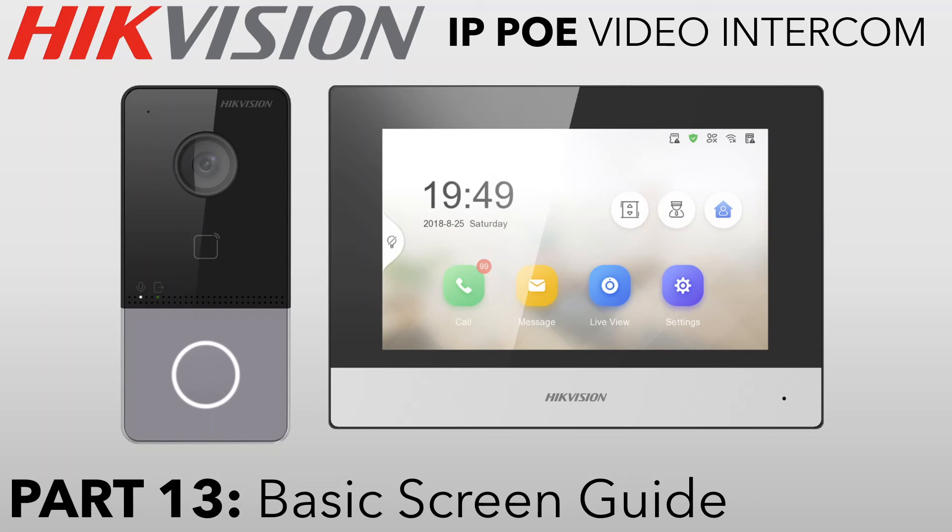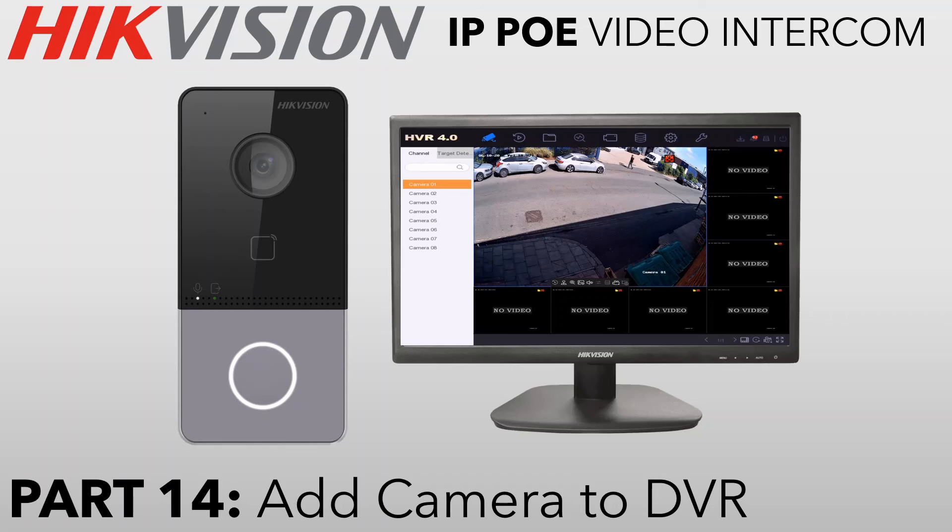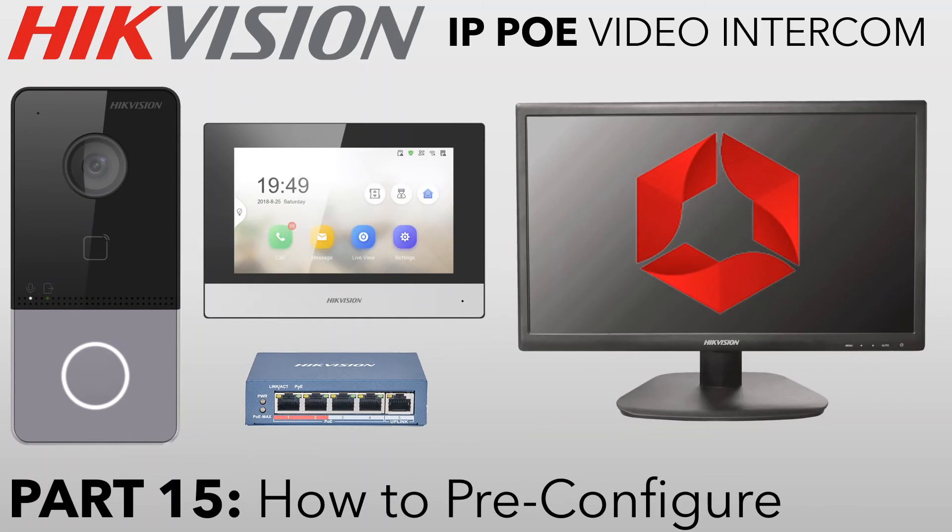Part thirteen goes through all the settings on the screen, page by page, explaining how to change things if needed. Part fourteen shows how to integrate your doorbell into an existing CCTV system — you just need an IP address and password, so it's very easy. The final part, part fifteen, covers pre-configuring your system — ideal if you can't take your PC on site or prefer plug-and-play connectivity on site. It makes life a lot easier whether you're an installer or setting it up for a friend.